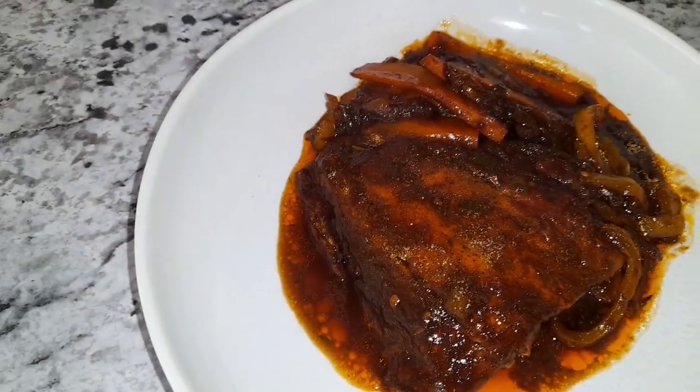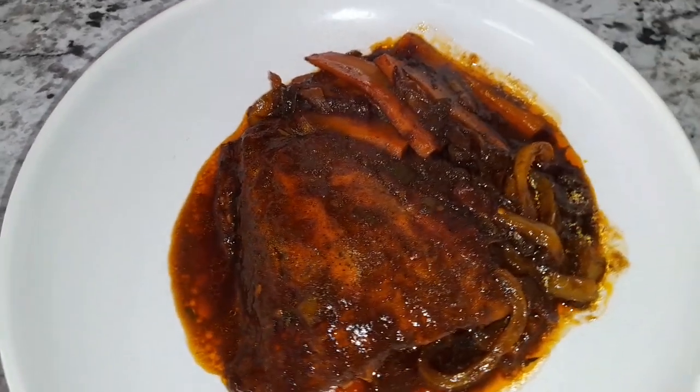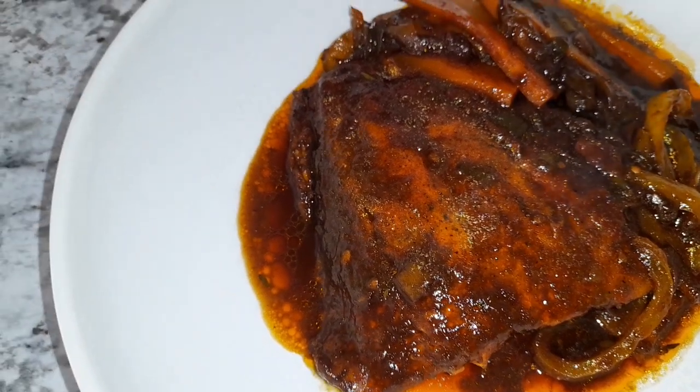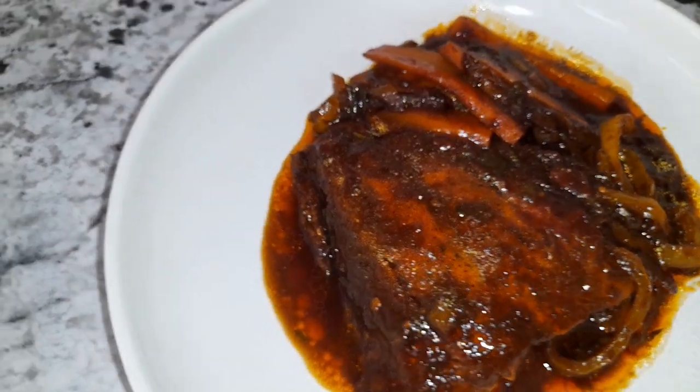There you have it, guys — brown stew salmon for dinner. Please like, comment, and subscribe to my channel. Thanks for stopping by. Bye!